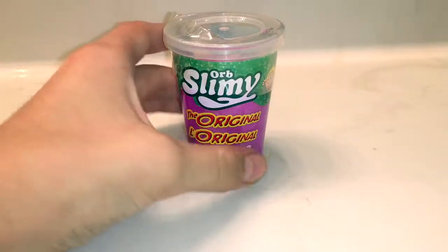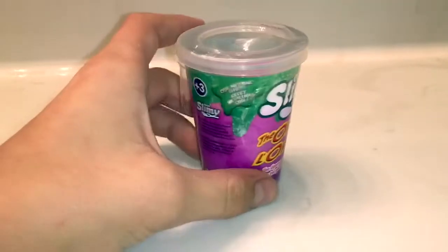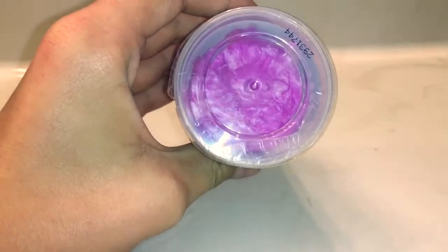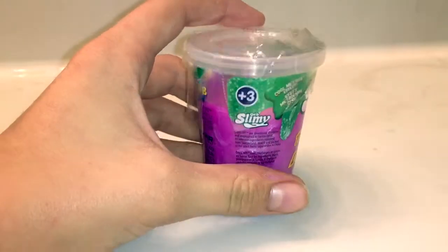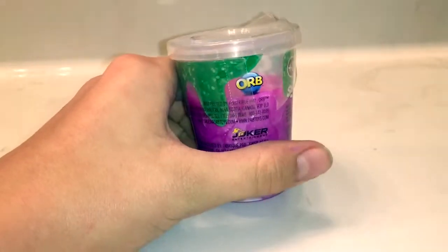First, let's look at the packaging of this thing. So it's right here. It says Orb Slimy, the original, cool metallic effect. Mine's purple. Orb Slimy, 3 Plus, Made in China, Orb, Joker Entertainment.